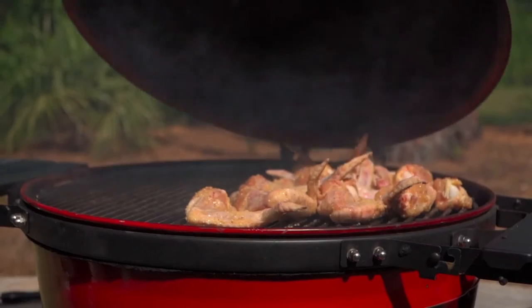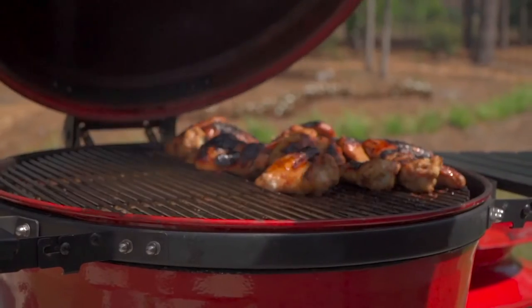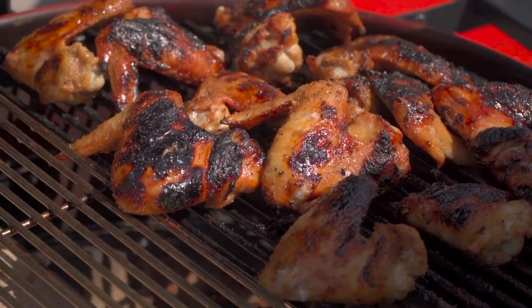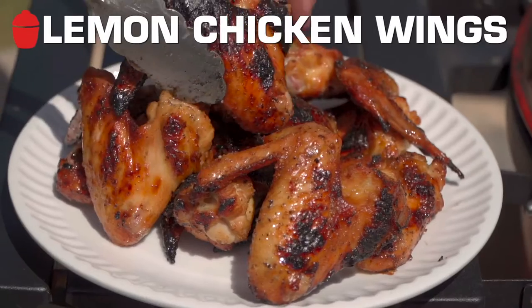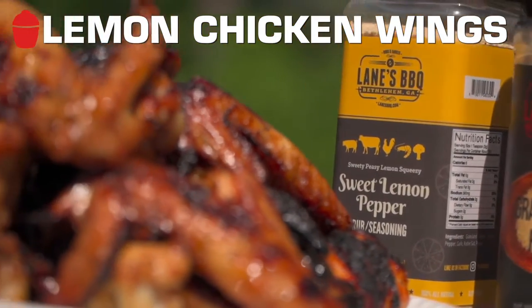Hey team, Chef Eric here, hope you're doing well. Today I'm gonna give you the keys to the castle. We're gonna talk about methods, not recipes. We're doing chicken wings. We could do a billion different recipes, but it's about the method. Today we're going direct to crisp up that skin. Let's get them.